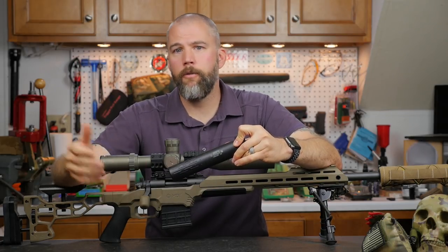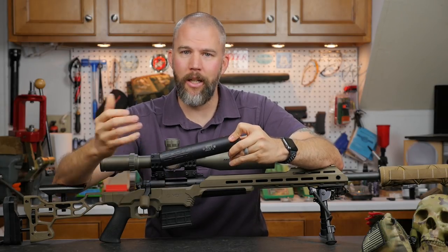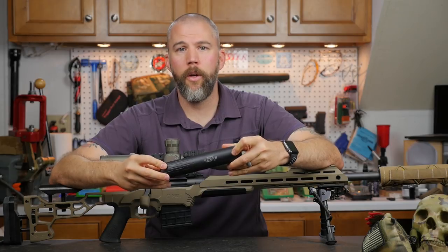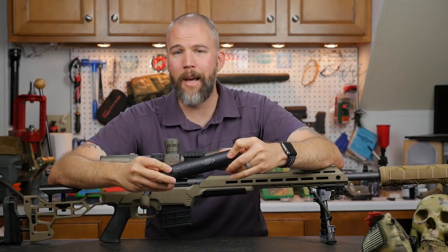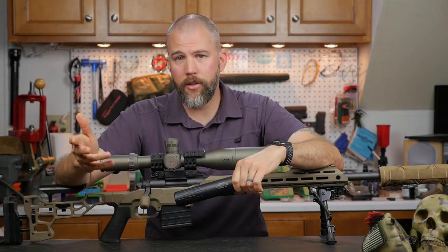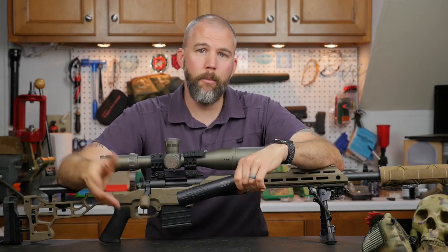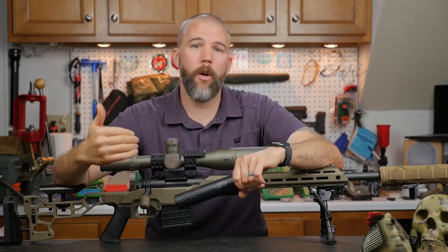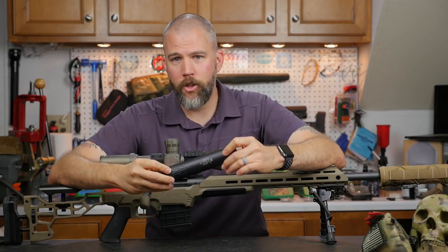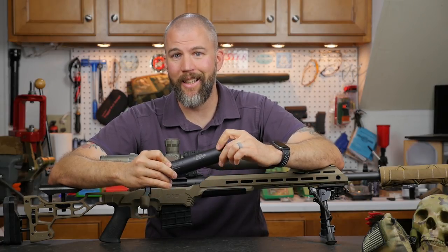For precision rifle, hunting, and law enforcement applications, I can definitely give the Gemtech Tracker a thumbs up. It's a very nice suppressor at an excellent price point from a company you can trust. I've had experience with Gemtech's customer service — I once sent in an Outback 2 thinking I had a problem with it, and Gemtech actually diagnosed and fixed a problem with the host rifle at no charge. Their customer service is one of the best out there. I can recommend the Gemtech Tracker if you're looking for a budget-priced precision rifle suppressor — at $599 you're getting an excellent value.